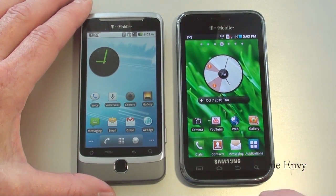On the Vibrant, you also have 4 touch sensitive keys: search, back, home, and main menu.